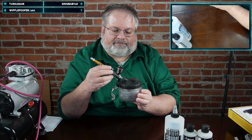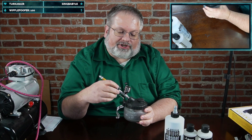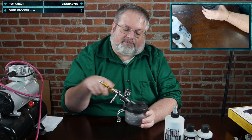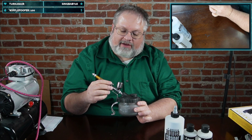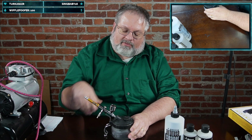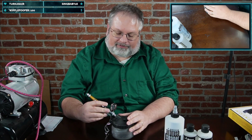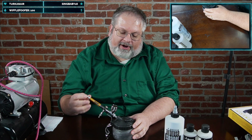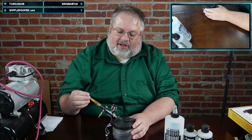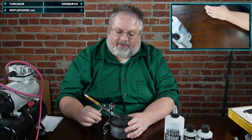This little holder here is a cleaning station slash spray-out pot — a container where you can spray your airbrush into so the paint doesn't go everywhere. It's quite nice to have around. There are different methods of cleaning an airbrush and I'll cover those in future videos; for now I just wanted to show the anatomy and what to look for.